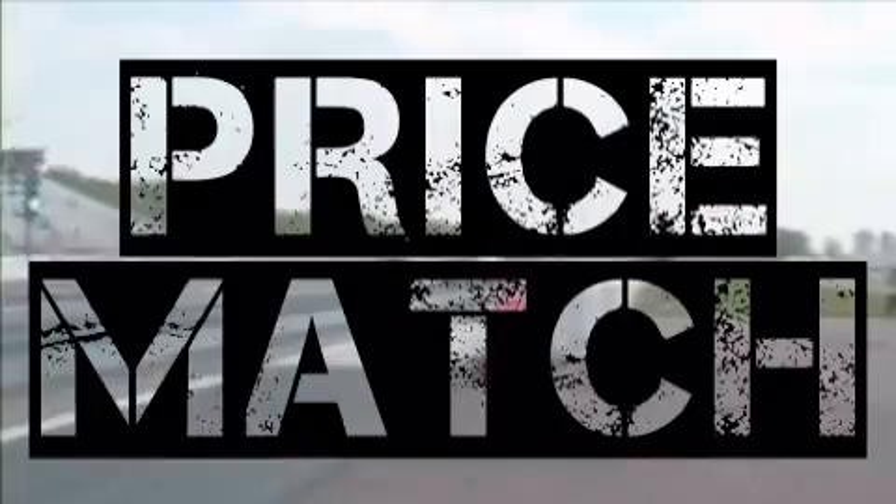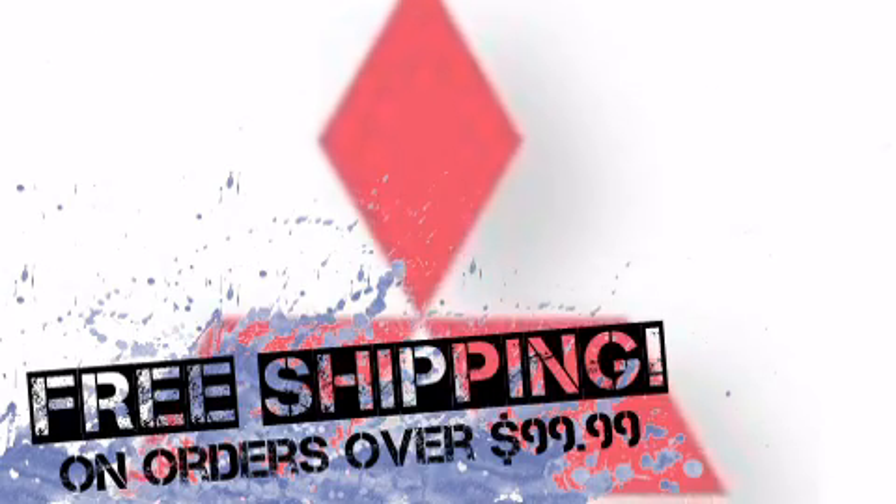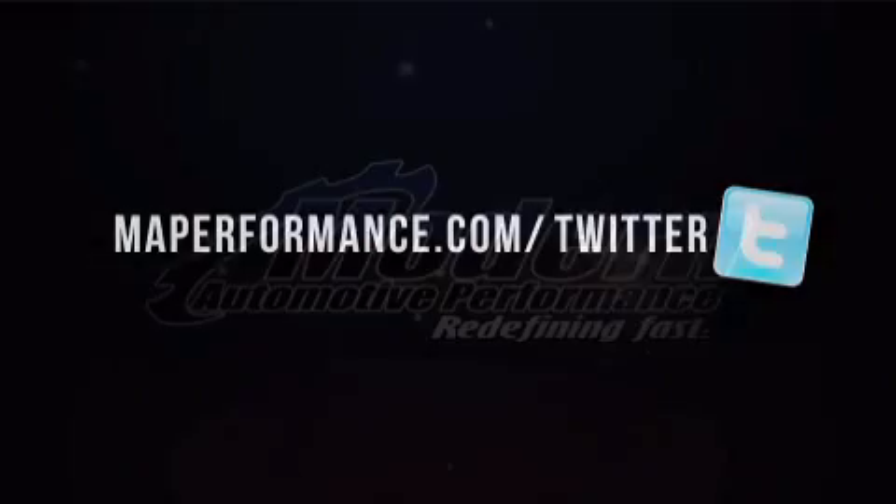We'll match or beat competitors' pricing. We ship most orders over $99 directly to you with no delivery fee. Order now at MAPerformance.com.